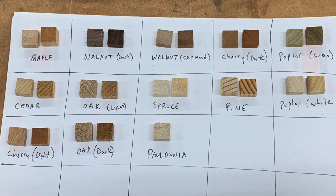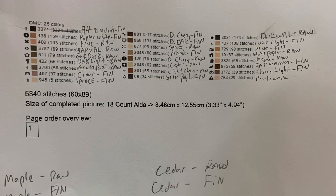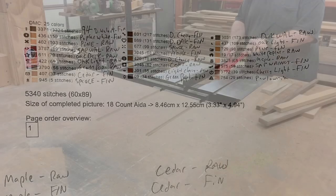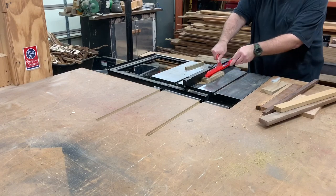Now the next step is to assign each of those colors to this color key, and that's what I've done here. Now that we've figured out all the technical stuff, it's time to start making the wood pieces.